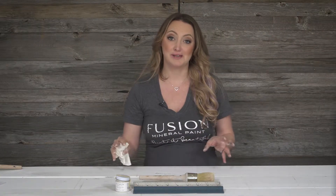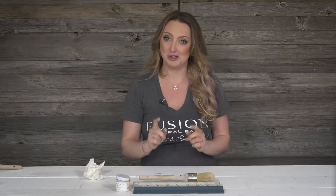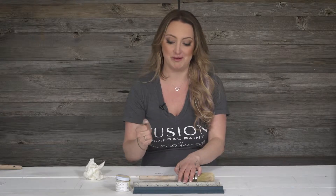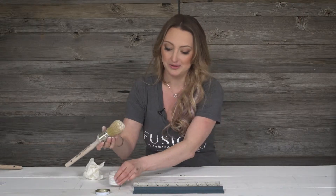Our clear furniture wax is awesome to use on any painted furniture if you want to increase the sheen of it. I'm going to be putting it on to Homestead Blue, which is a beautiful, rich color, and it's just going to increase that sheen just a little bit more. I'm also going to show you one of my favorite tips and tricks: how you can actually use the clear wax as a magic eraser if you've put a darker wax on and you want to remove it. So let's get started with the Homestead Blue and see how rich the color goes.